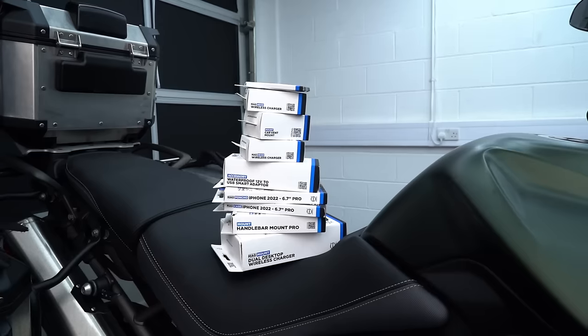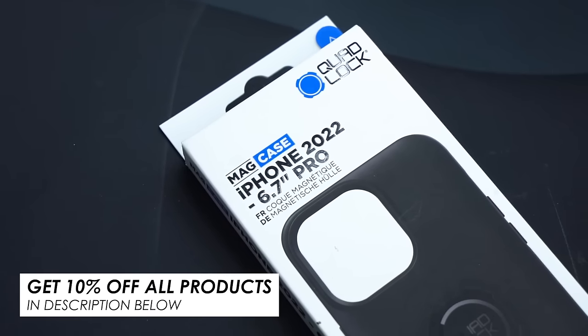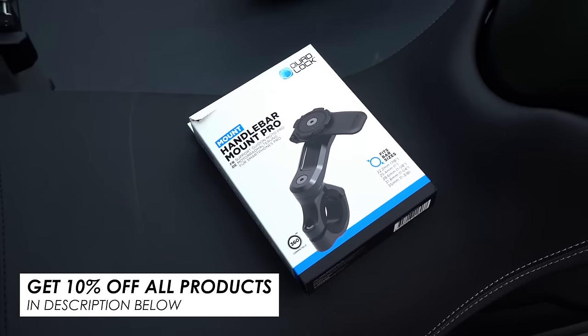A massive thanks to Quad Lock for sponsoring this guide. If you like the look of any of the products you see in this video, there's a link down in the description along with a 10% discount code specifically for our viewers.